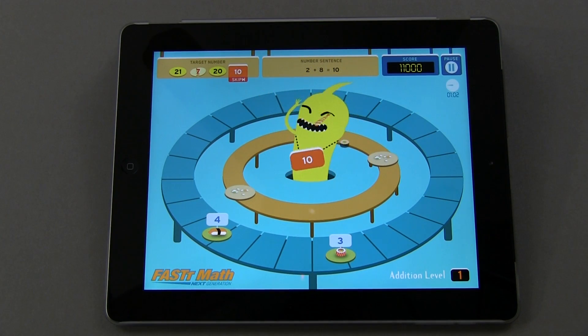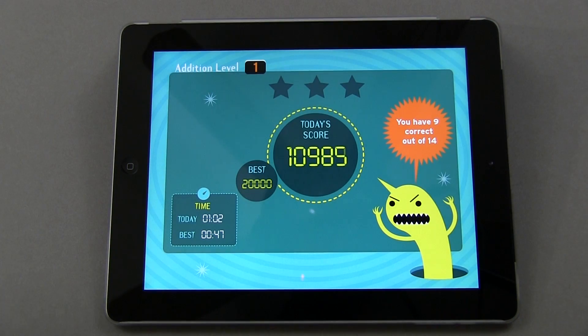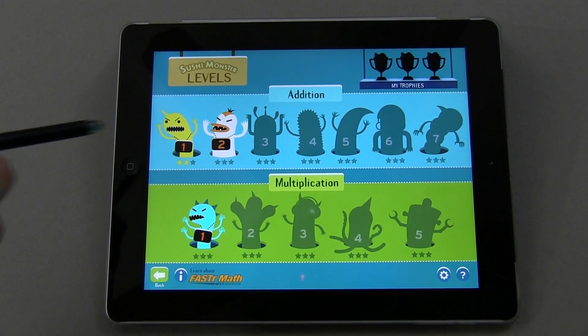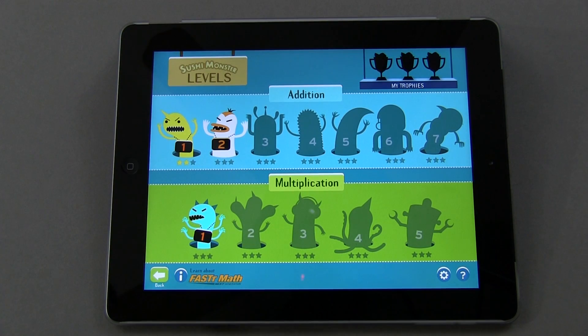It's a fun little game. I know my kids are just now getting into math and they certainly enjoy it. This is the summary that you get: it gives you a star ranking system, shows I have 9 correct out of 14, and gives me my score today and my best overall score. It also gives me my time to complete the level and my best for this level. As you go through and meet certain accomplishments, you'll advance to the next level and eventually earn a trophy.